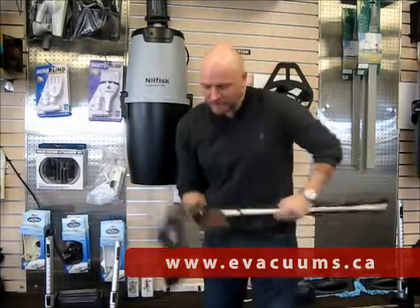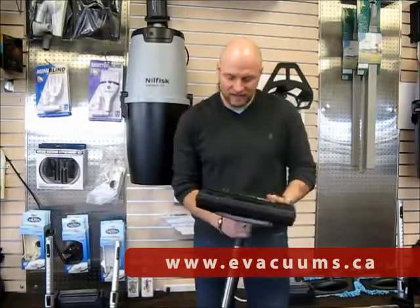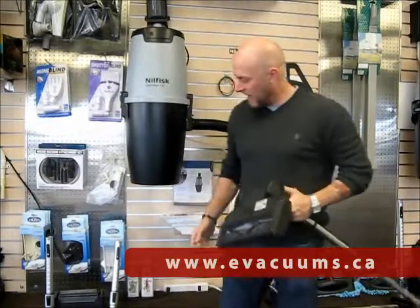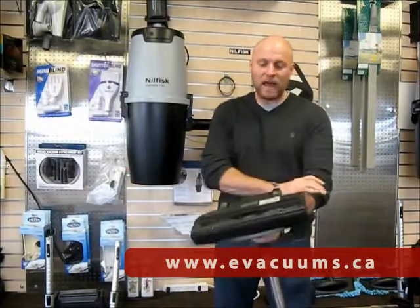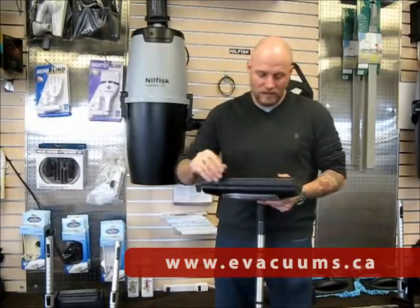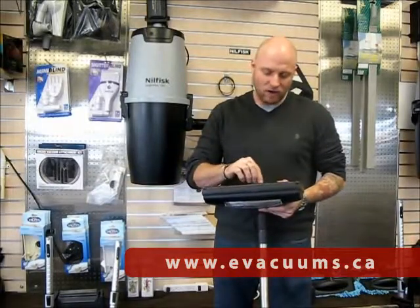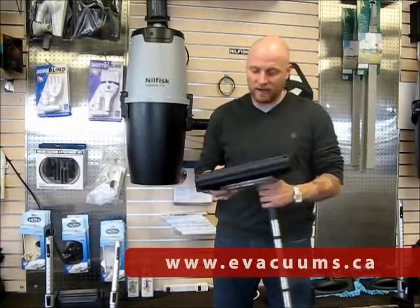Coming back to the power heads, all Nilfisk kits come with a powered power head and a non-powered power head which you can use on your hard floor. The powered power head has the beater bar and is used on carpet. It can be used on hard floor but be very careful not to get any dust or little bits of rock in the brush and scratch your floor. So be very careful when you're using a power head.